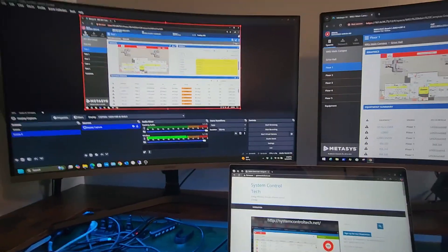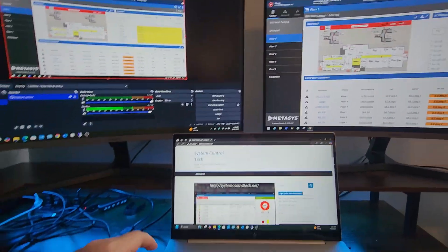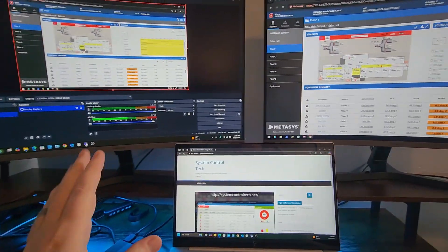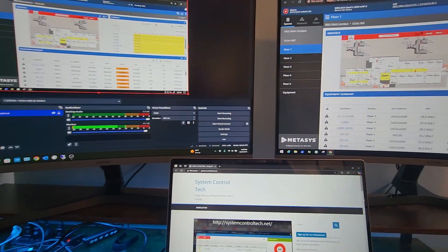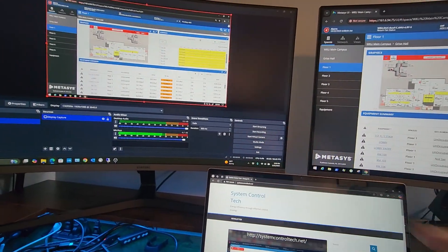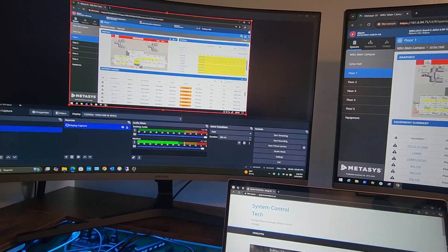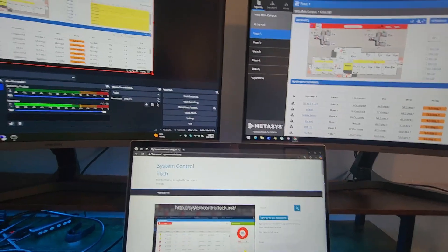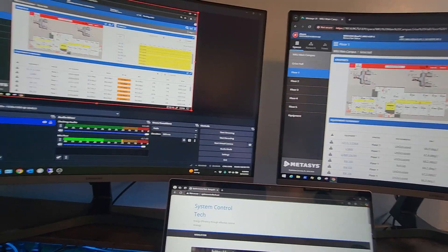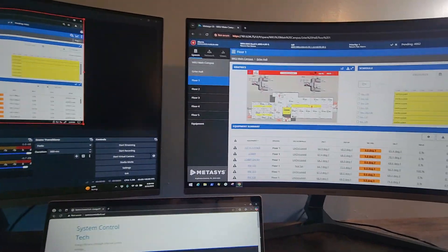If you guys have any recommended docking stations, let me know down in the comments below. These monitors are both curved, as you can see — I really like that curved look. I have a setup similar to this at work, but it does not have the curved monitors and they're not as large. It is a dual monitor setup at work too, but here at home this is what I decided to do since this is my space.